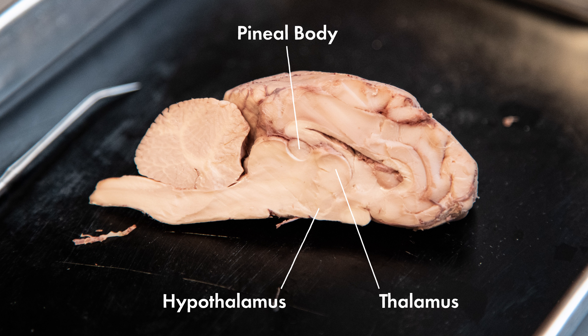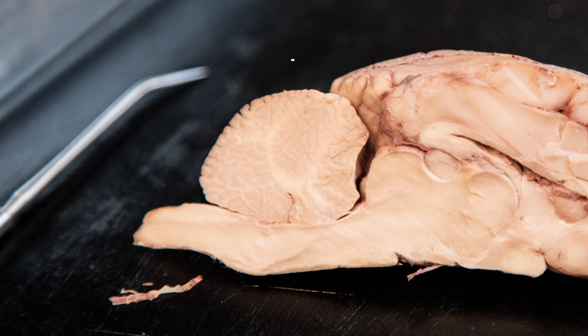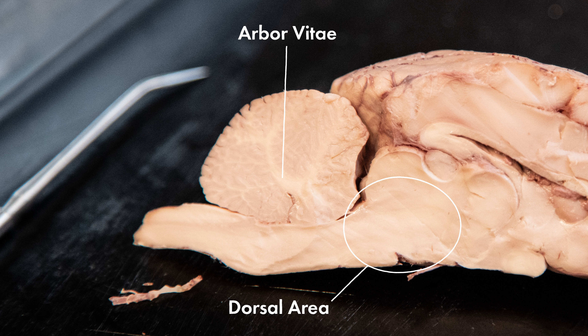Let's move on to the cut surface of the cerebellum. In the medial section, there is the white matter of the cerebellum that forms a branched tree-like pattern called the arbor vitae. Here between the thalamus and the pons, there is an area that contains important nerve tracts called the midbrain. This area is concerned with responses to visual and auditory stimuli.